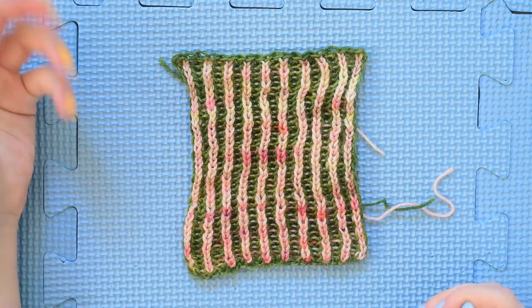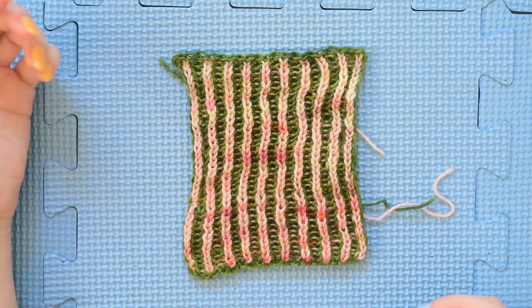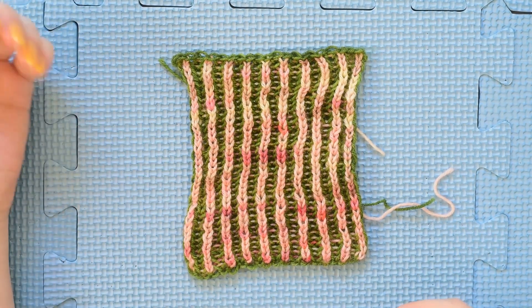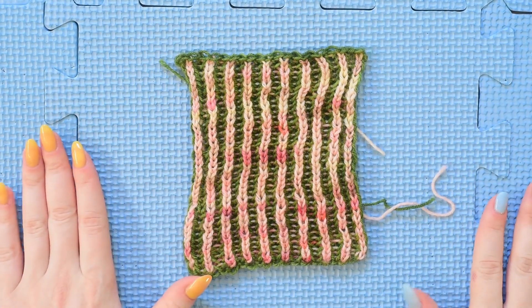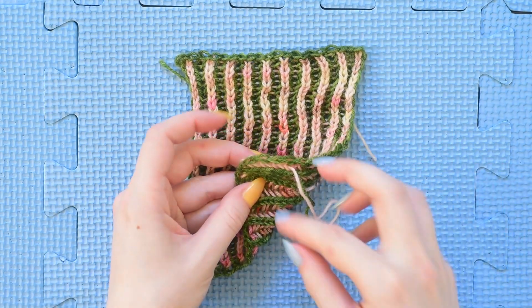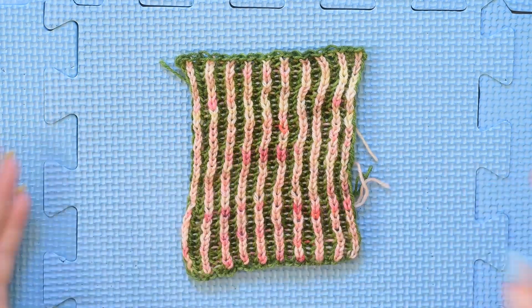You can see here that I have finished my swatch and I've worked both the slip stitch selvage and the fade, and what I'm going to do is block this out. I've also woven in my ends and hid them. They're all coming out of the back of my work but I haven't cut them yet because I like to do that after blocking.